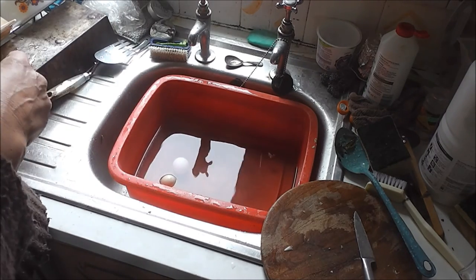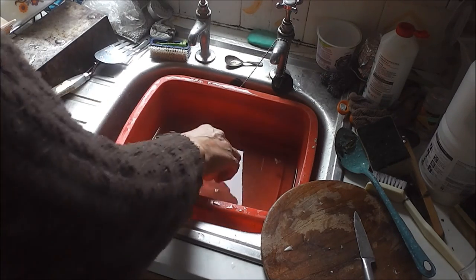Simple test: if it floats, it's bad. If it sinks, it's good. Bye for now.